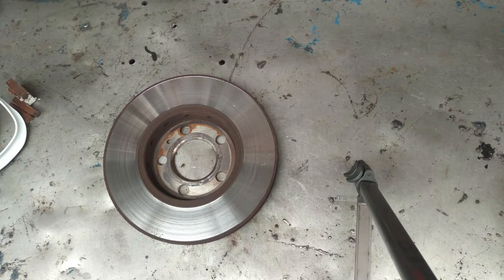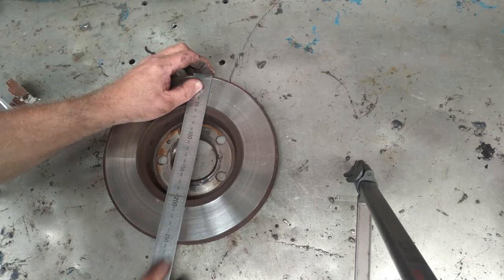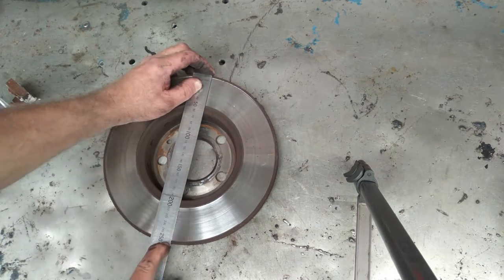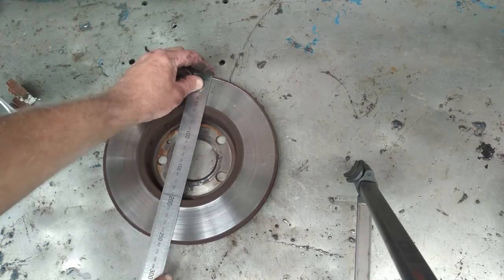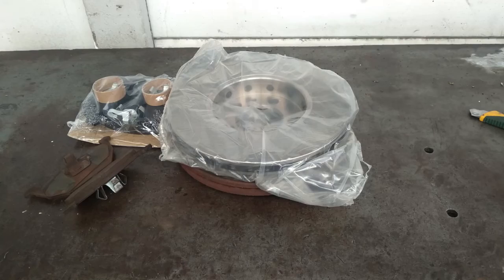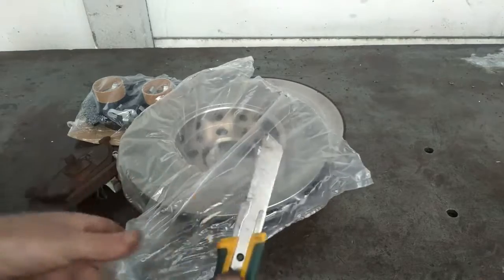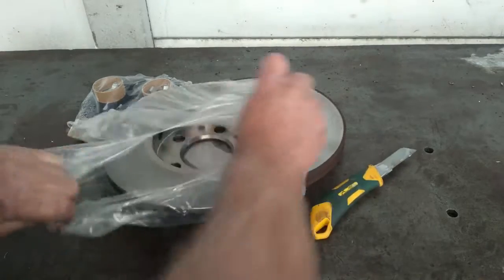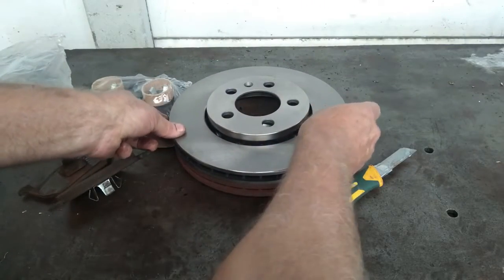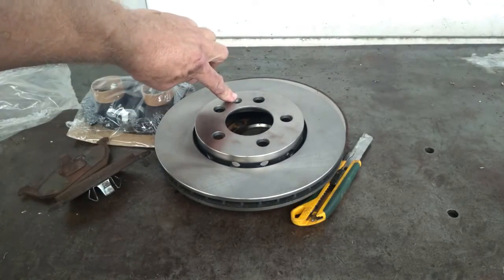Sometimes we do have different diameters on the disc. This one is measuring 255 — we call it 255mm, that is the diameter. What I like to do is compare the new with the old to make sure we have got the right parts. We open this up and overlay it, and you can see that is basically the same diameter. The disc are fine — you can see it is a 5-bolt and it has got that centre hole.